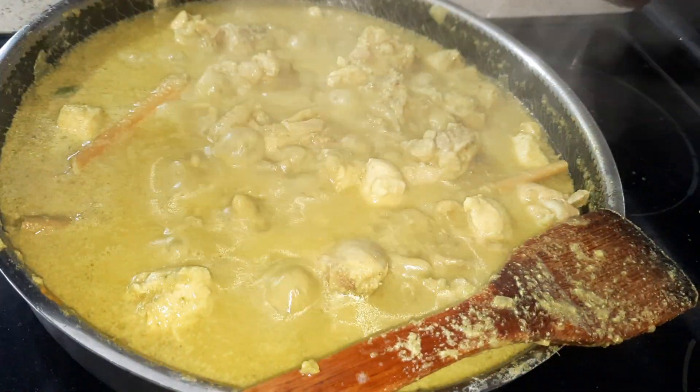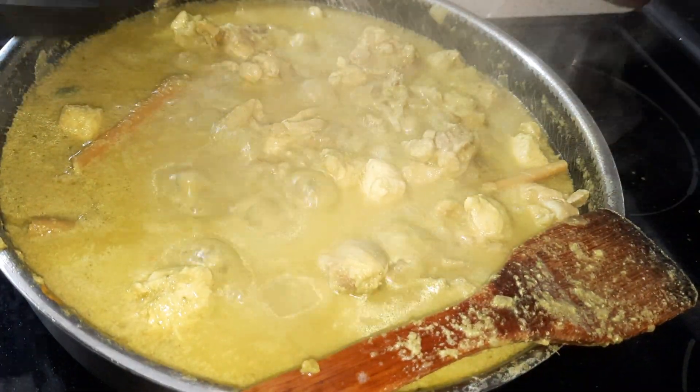This is dry roasted coconut — I roasted the coconut and then blended it. I'm going to add two to three tablespoons.